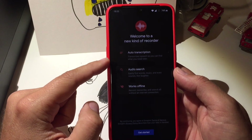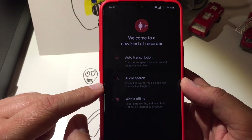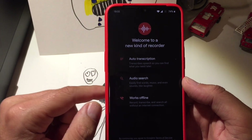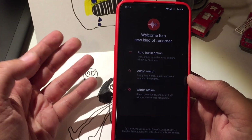This new type of recorder can do auto-transcription — whatever you speak can be transcribed to text. You can also search based on the audio and the text, which is quite good, and it works offline too. So let's go ahead and test it.